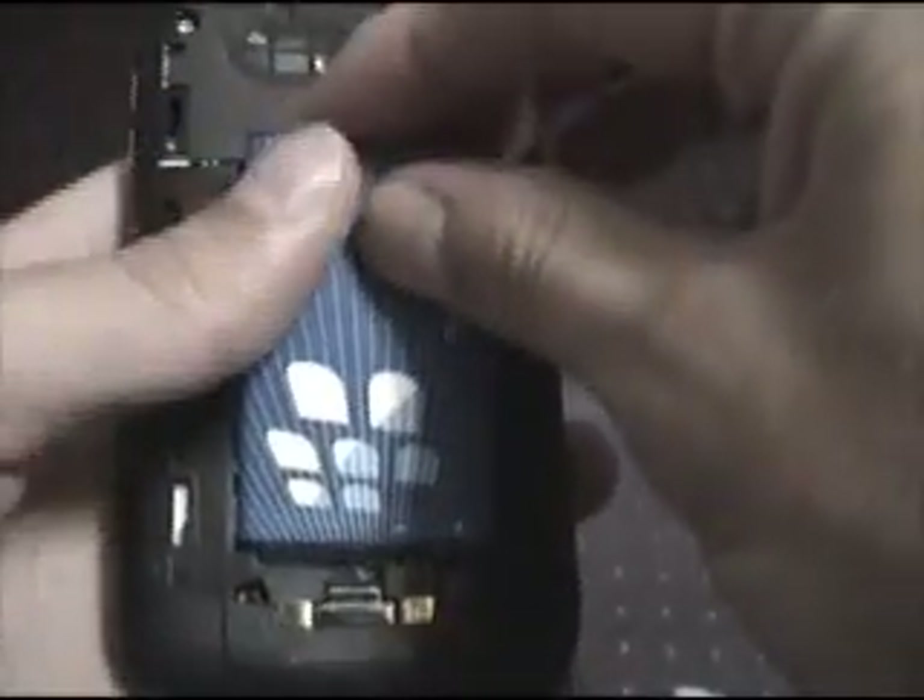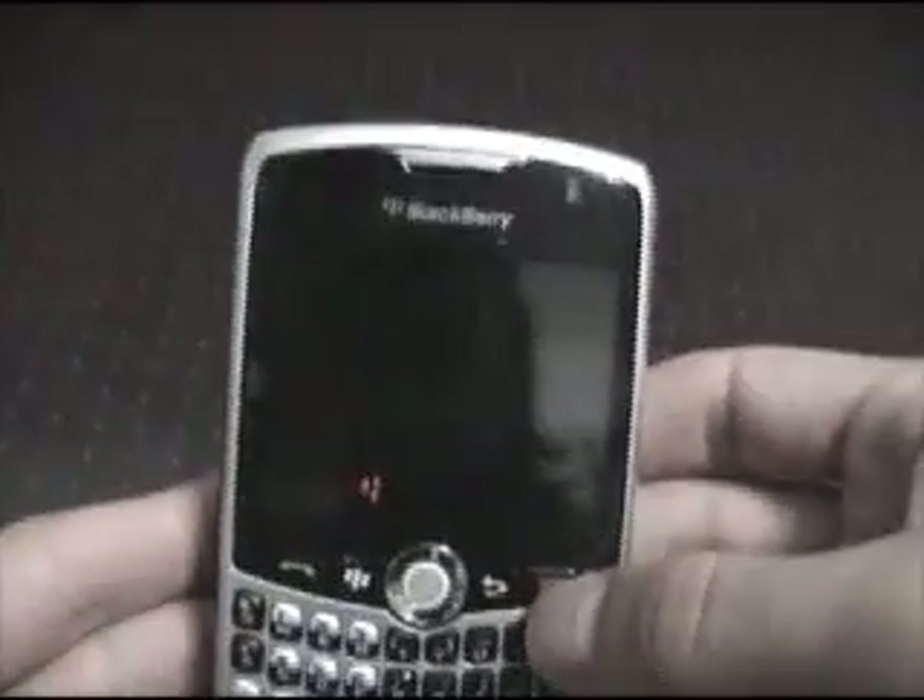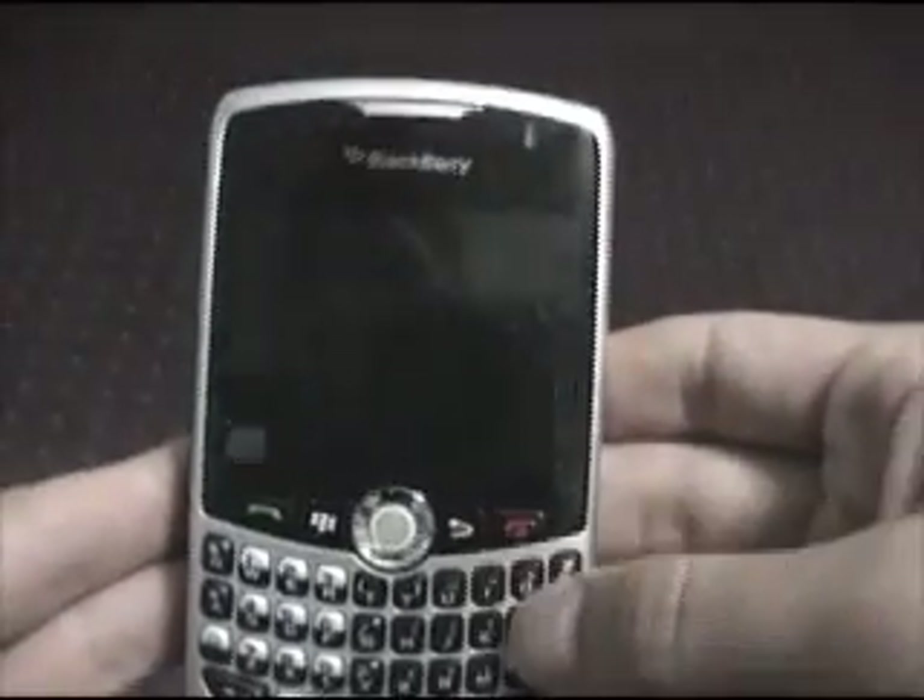After it's securely in there, take your BlackBerry battery and make sure this is on the bottom. Press down. Press in. Then, to put the cover on, place it on top. Press down while you're sliding down. Then start the device — hold down the red button again.